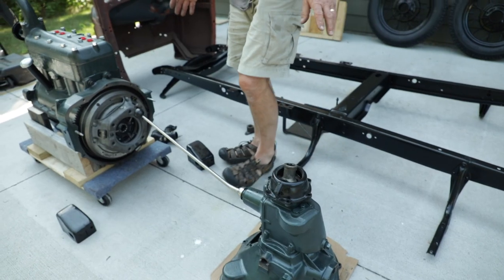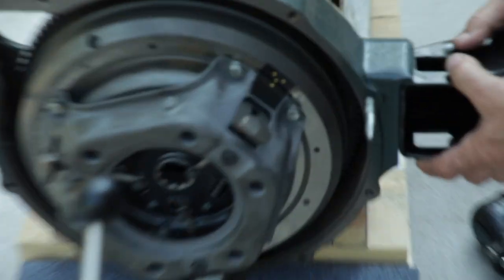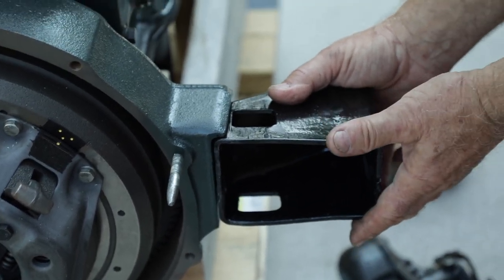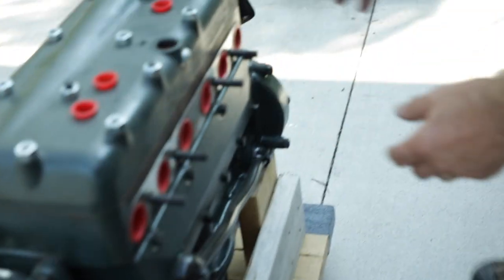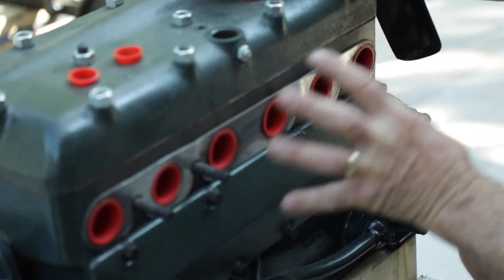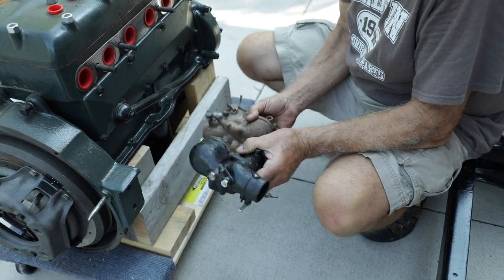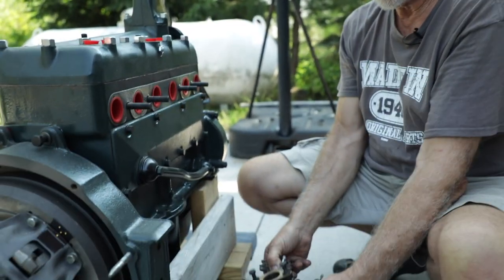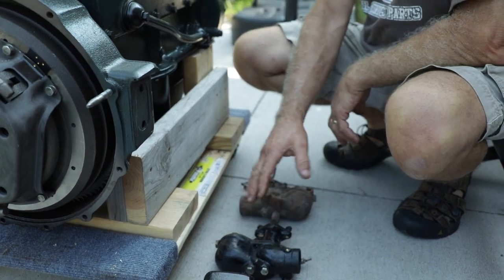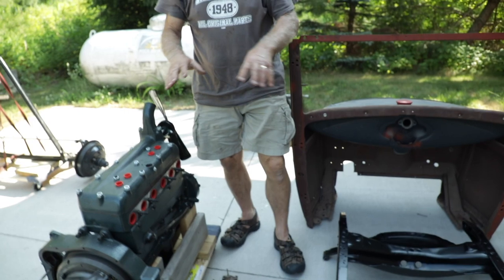We'll need to mount the motor mounts — one on each side — and they mount right to the engine with rubber between them for vibration control. Tim also redone the exhaust manifold and the intake manifold, so those are all ready to go. For the carburetor, I've got one from Tim and one I had for my truck. I'm going to have Roger Sturtz over in Bloomer, Wisconsin rebuild one or both of them. I prefer the Zenith carburetor over some of the other varieties available.